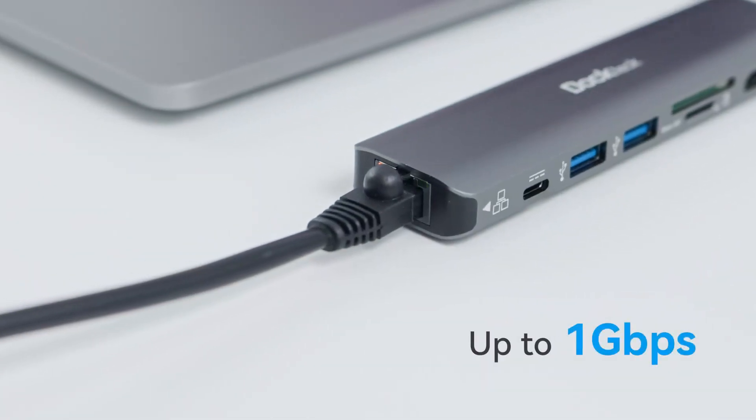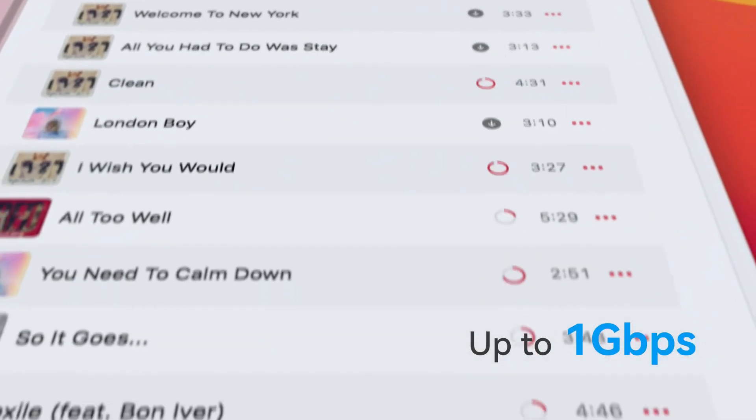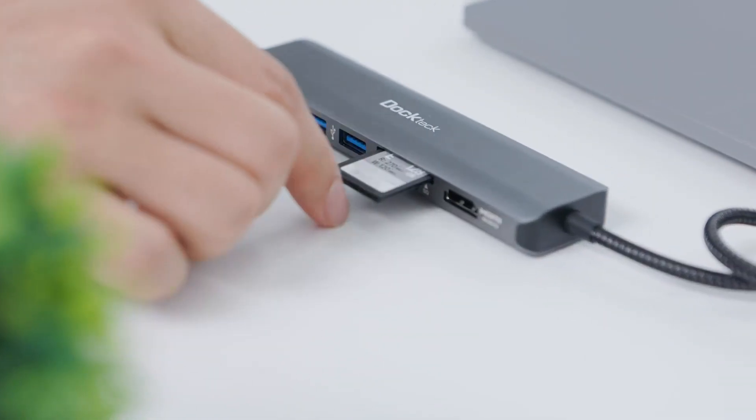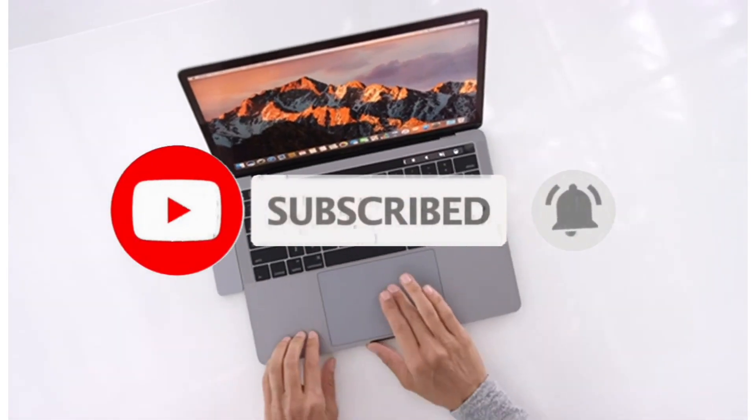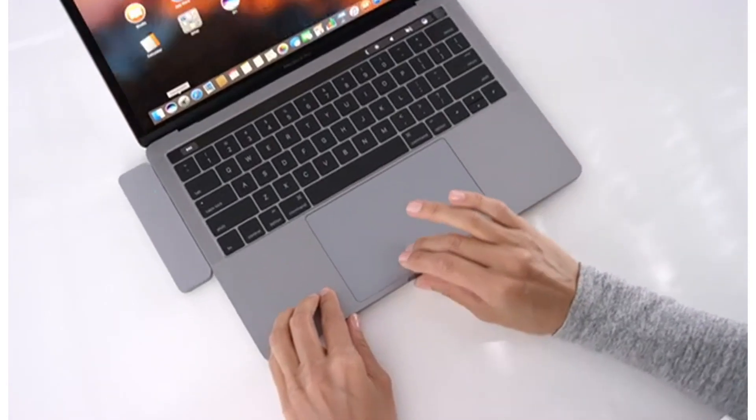So what do you think about this video? If you found this video helpful in making your decision easier, kindly subscribe to our channel and click the bell icon to be notified of upcoming videos. Thank you for watching.